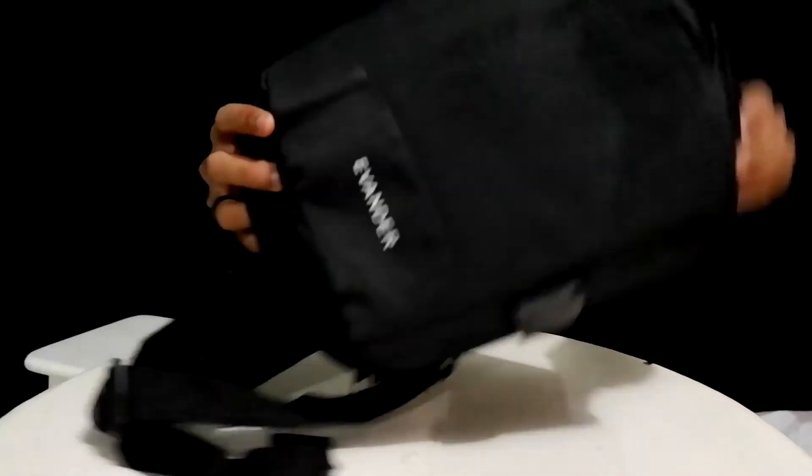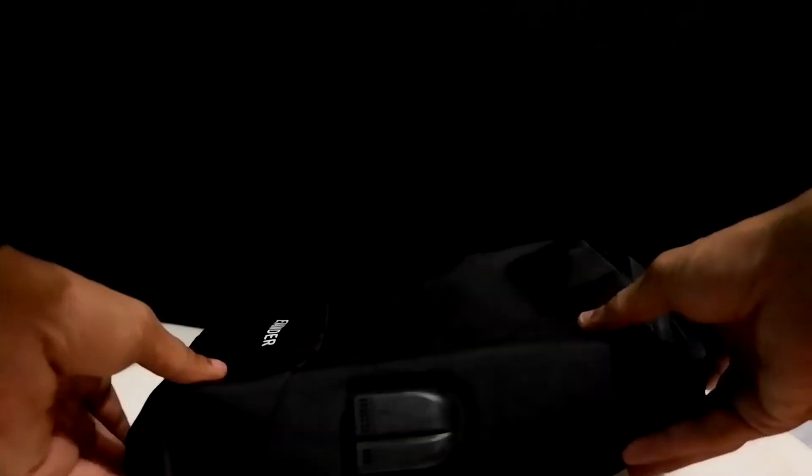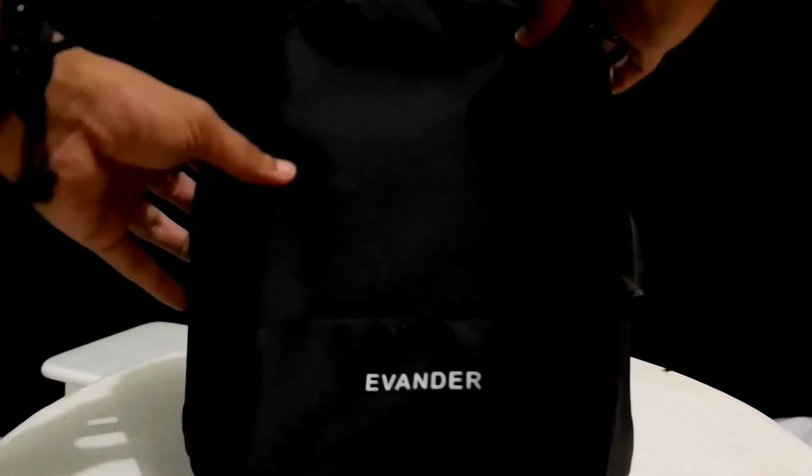Hi YouTube! I'm going to review one that is called anti-maling. That's the reason why I bought this one. This is the M Thunder bag. Let's check it out. This is quite small, and it's yellow — a small yellow one.